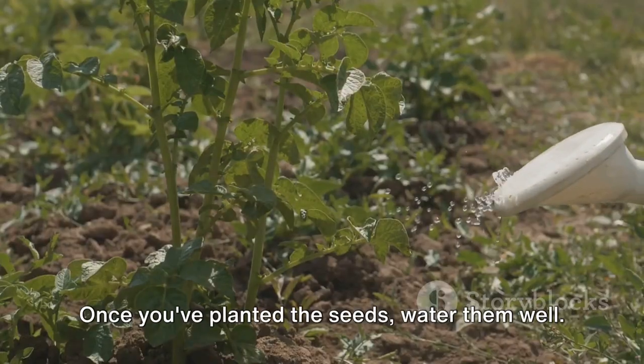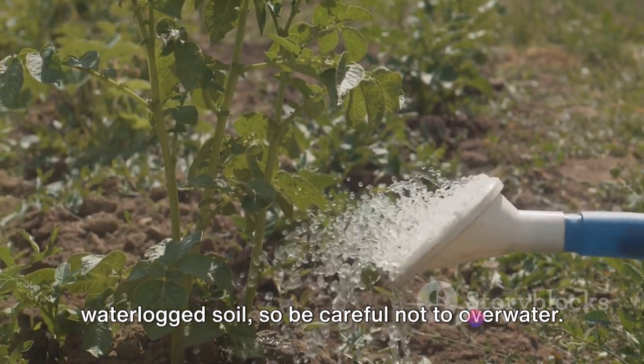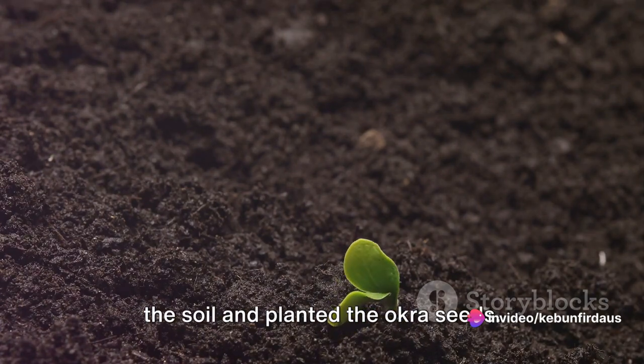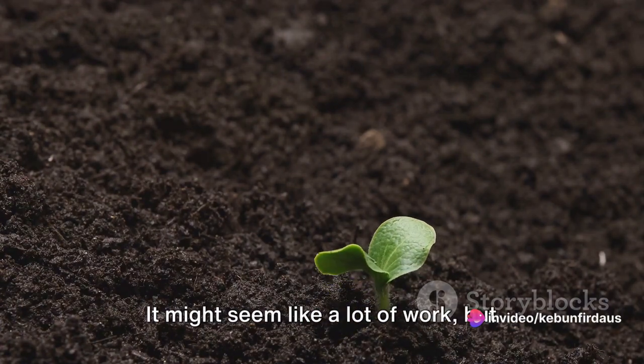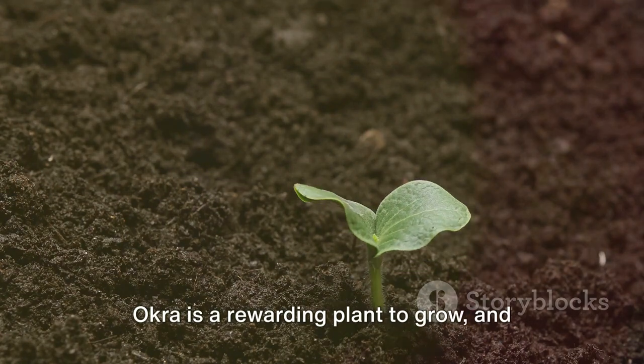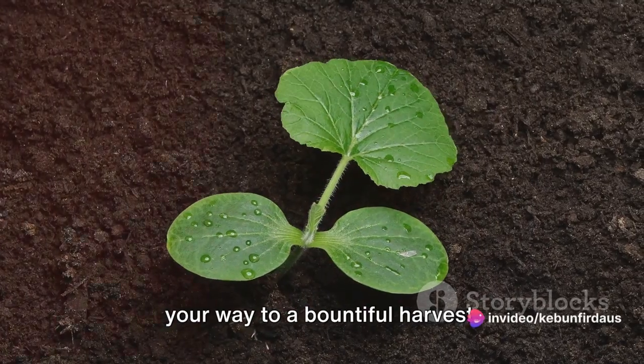Once you've planted the seeds, water them well. But remember, okra doesn't like waterlogged soil, so be careful not to overwater. You've prepared the soil and planted the okra seeds. It might seem like a lot of work, but trust me, the effort is worth it. Okra is a rewarding plant to grow, and with the right foundation, you're well on your way to a bountiful harvest.